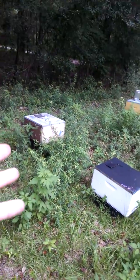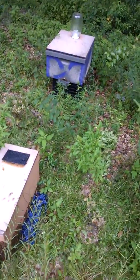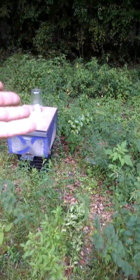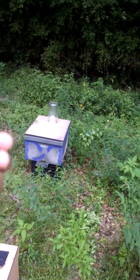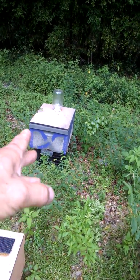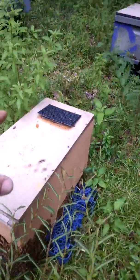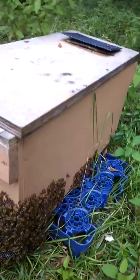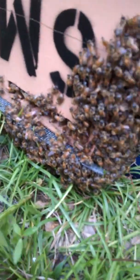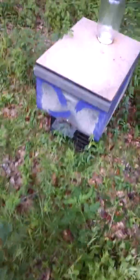I want to show you this situation. Remember I showed you in one video how to take all the brood out and just leave that queen with two or three frames? Well, this situation here I kind of left a little too long — they're kind of boiled up on the front. I've got to upsize it to a 10-frame box.